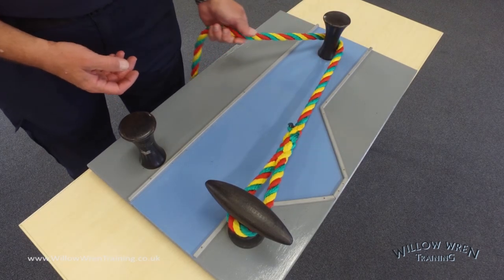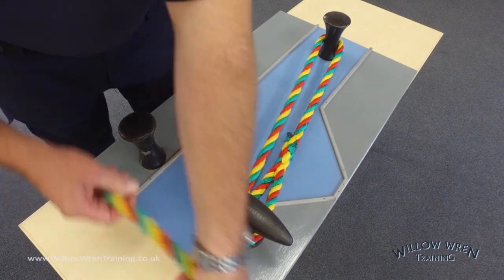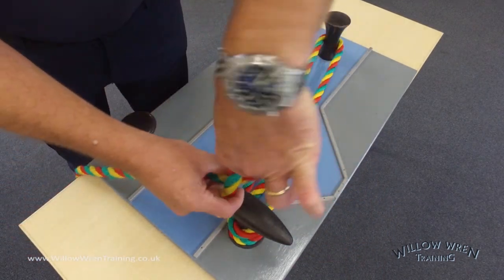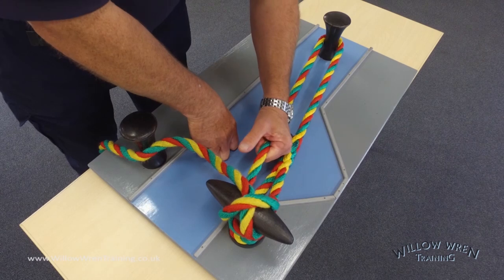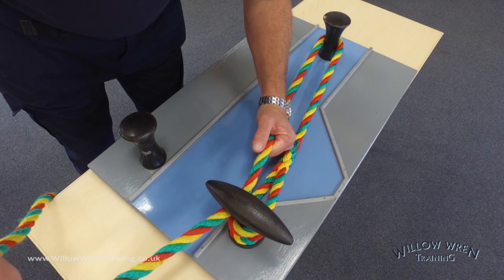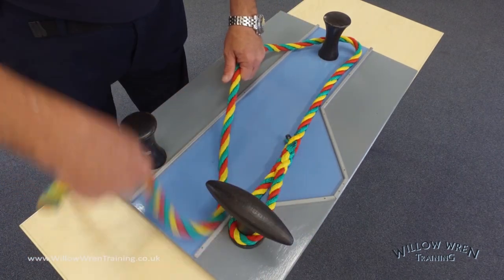When you come to mooring up, take the line to a bollard or a ring ashore, bring the line back to the boat, back to the T-stud, wrap it around the T-stud just half a turn, lift it up, create a loop in the air, put that over the end of the T-stud, and pull it tight. If I pull on the line it's not going to undo, but when I want it to come undone I just push the loop off the end of the T-stud and release the tension.